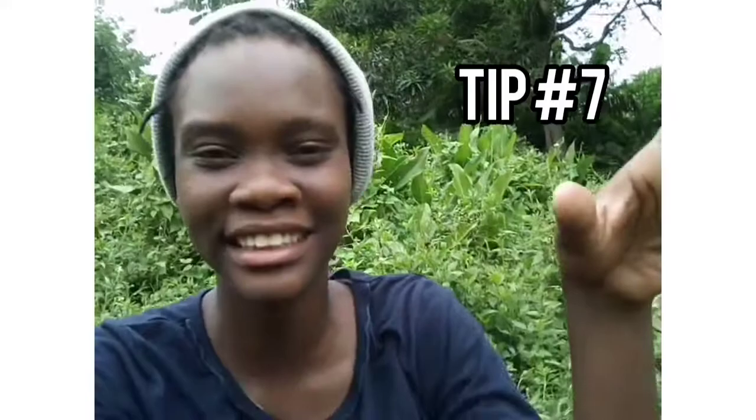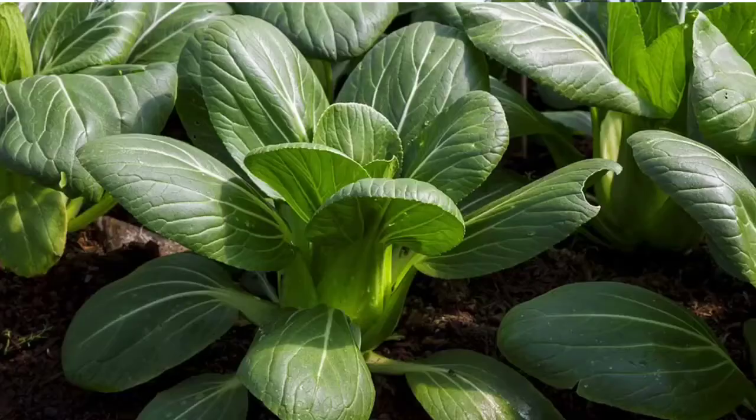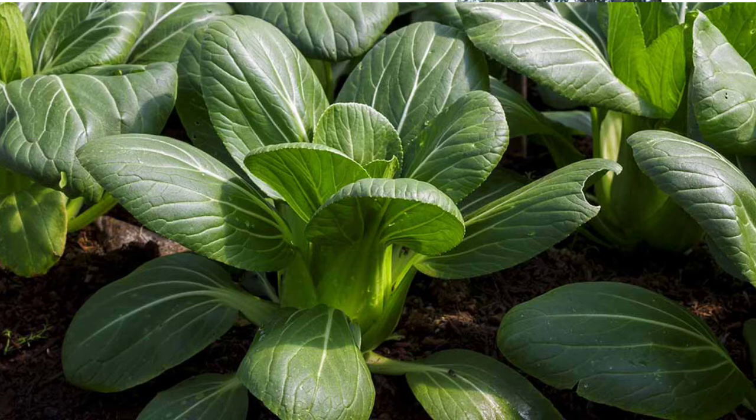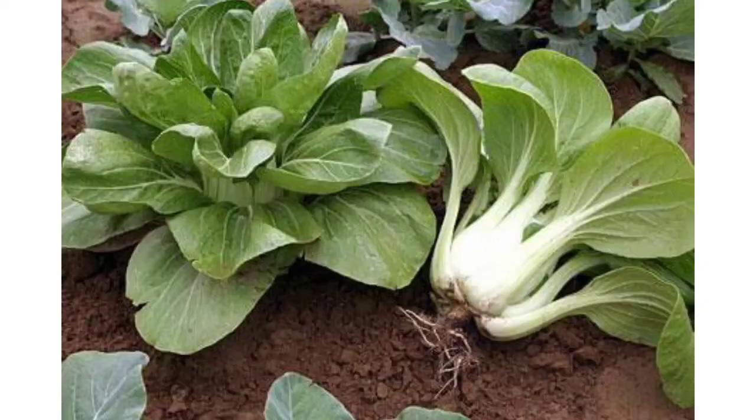And finally, tip number seven, which comes in at harvesting time: cut and come again. It's a simple method of harvesting your pak choi or other vegetables in a way that allows you to get more. You cut the outer leaves and harvest those first, allowing the inside to keep sending out more leaves, which over time mature and you cut those off too — rather than cutting the whole plant at once. I'll put a link in the description to a simple cut and come again guide so you can learn the proper way to do that.